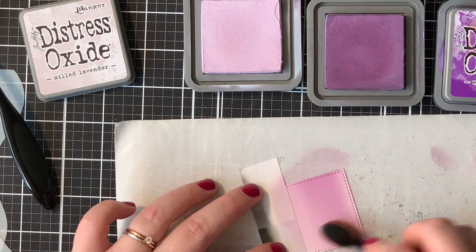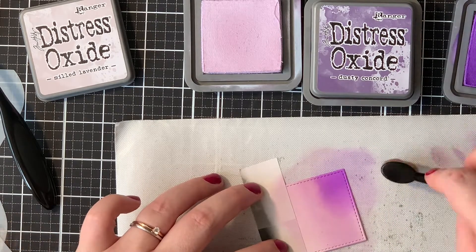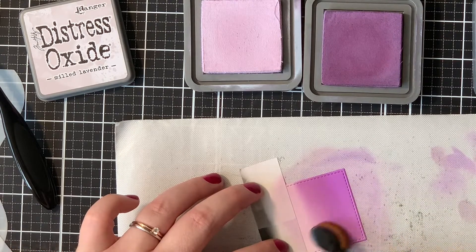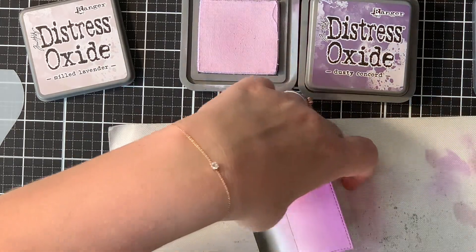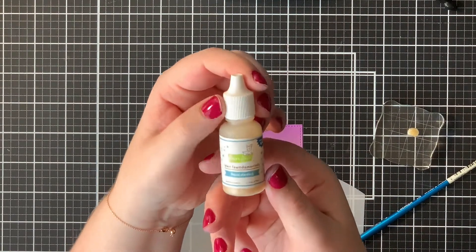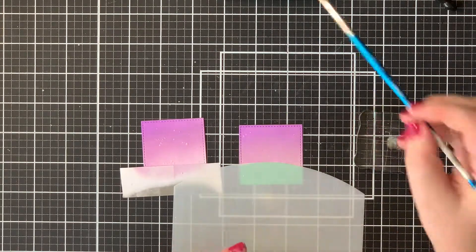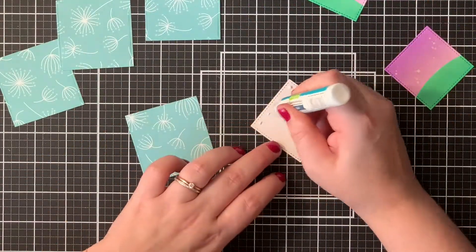At first, I thought with the milled lavender and the dusty concord that it was quite dull. But when I added that wilted violet, I really, really loved how bright it looked. And with that lighter shade of the milled lavender, that kind of gave the sky a lighter glow. So I really like how that sky turned out. Now I did want to add a little bit of shimmer to my sky, so I used the Lawn Fawn Pixie Dust for that. I sprinkled some water on a stamping block and mixed it with that pixie dust, and then sprinkled that mix onto my ink blended panels.